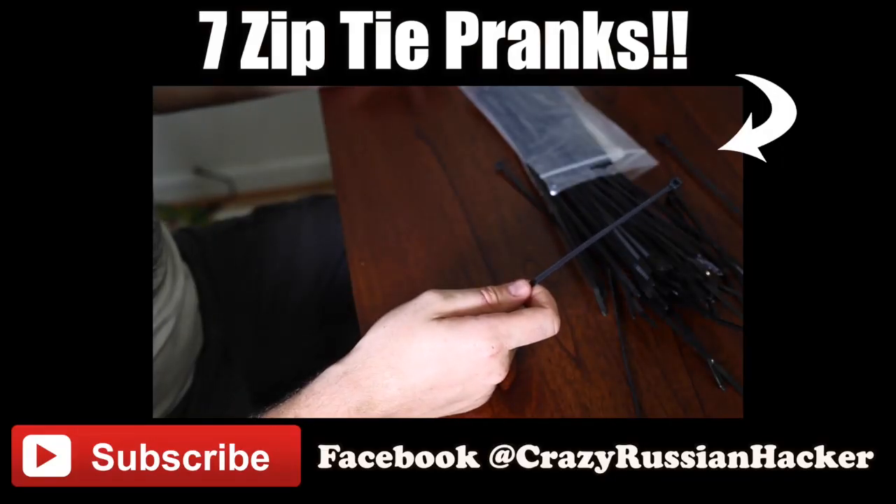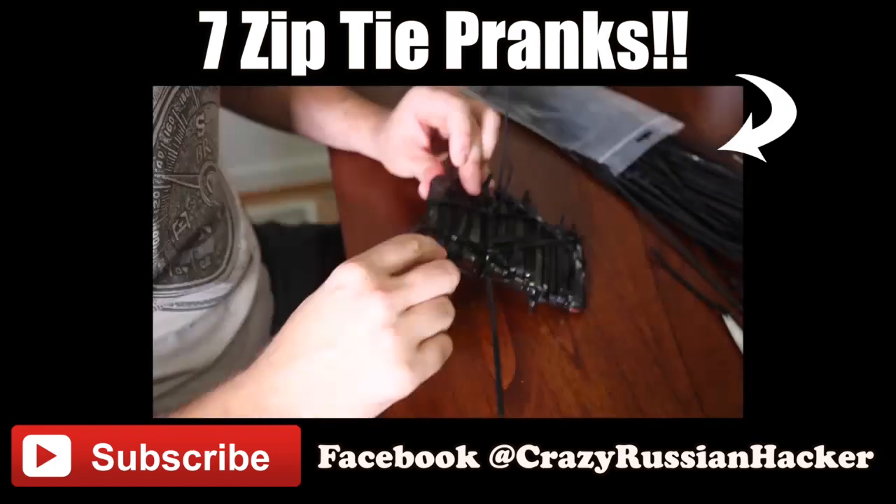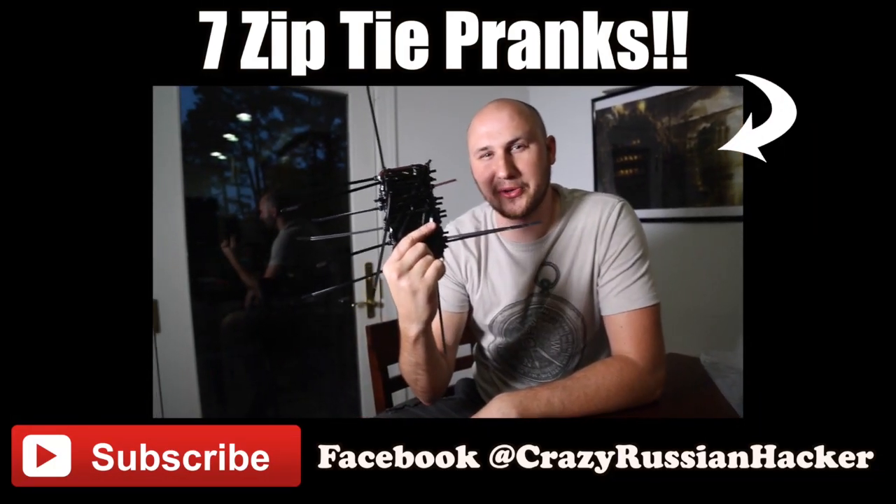Alright guys, that's pretty much it. Subscribe to Denis — link in the description. Let us know which one of these was your favorite. For this last part, we're going to zip tie your friend's cell phone to a hanger. And this is what your friend's phone is going to look like.